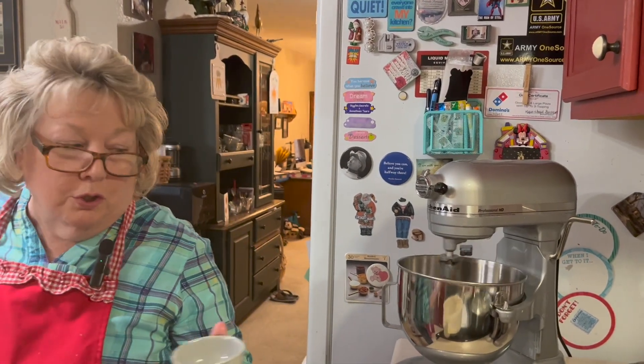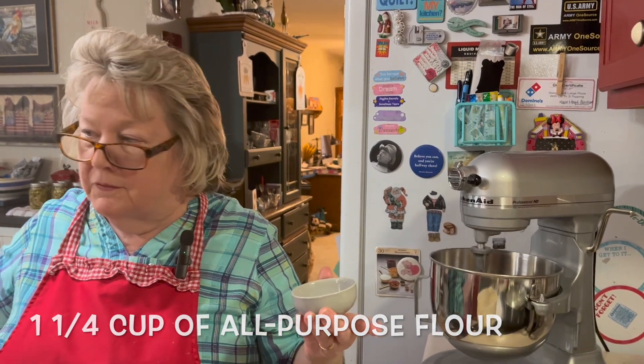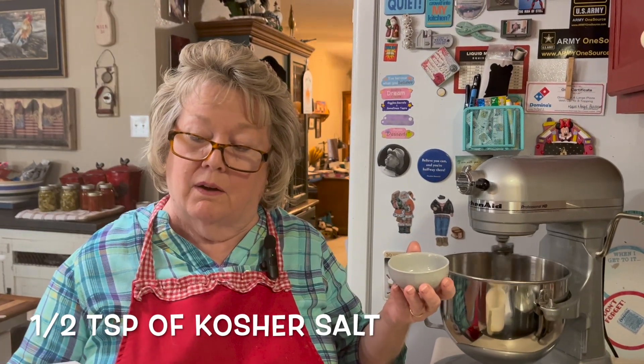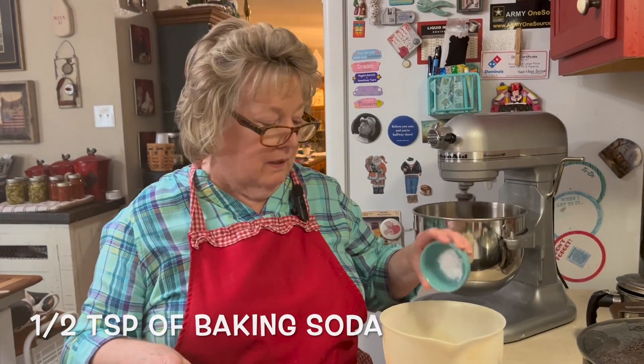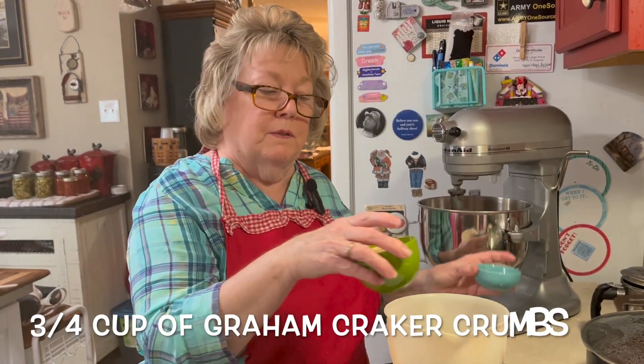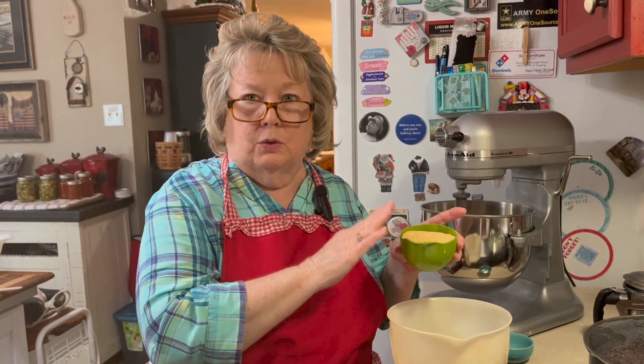While the mixer is incorporating the butter and the brown sugar, I am adding to a cup and a fourth of all-purpose flour a half a teaspoon of kosher salt, a half a teaspoon of baking soda, and three quarters of a cup of graham cracker crumbs.